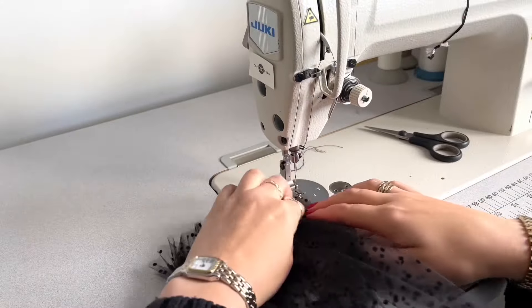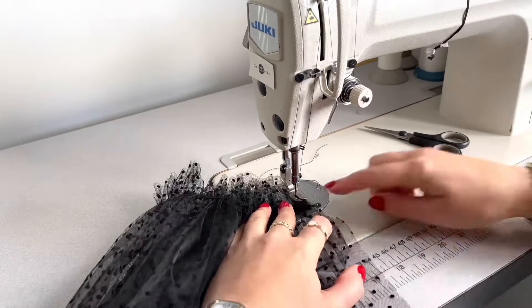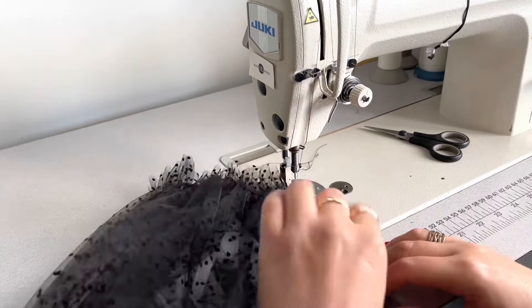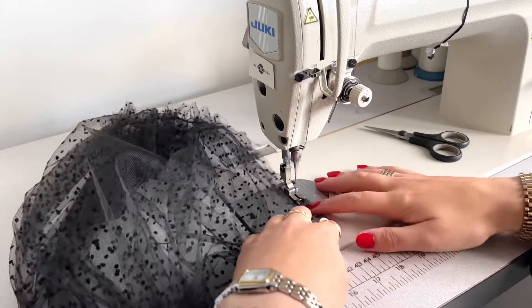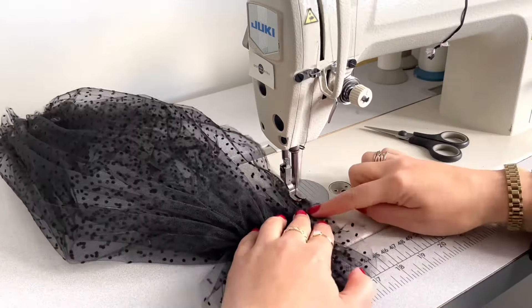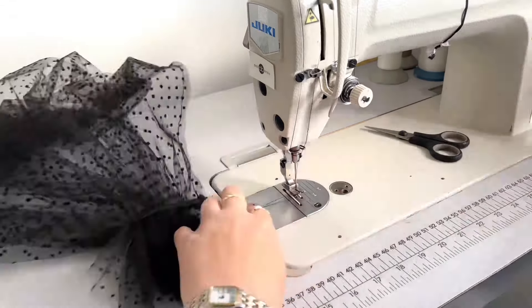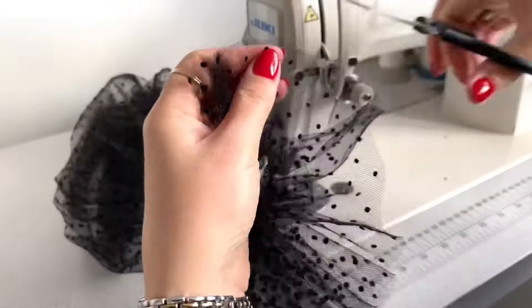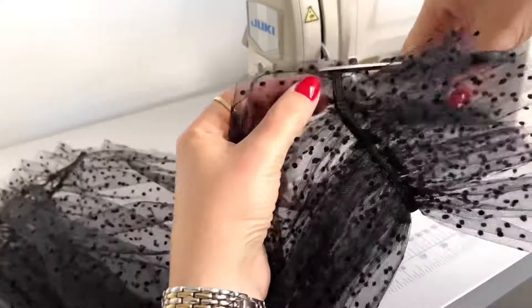I'm sewing a straight stitch on this tulle and my seam allowance is one centimeter. When I reach the elastic I'm sewing a forward and backward stitch quite a few times just to secure the elastic together, then continuing my straight stitch on this tulle attaching both tulle layers together. When I reach the wrist elastic I repeat the same process — sewing a few times forward and backward to secure the elastic. Next I'm cutting off all excess tulle on the edge so it's a nice straight line.